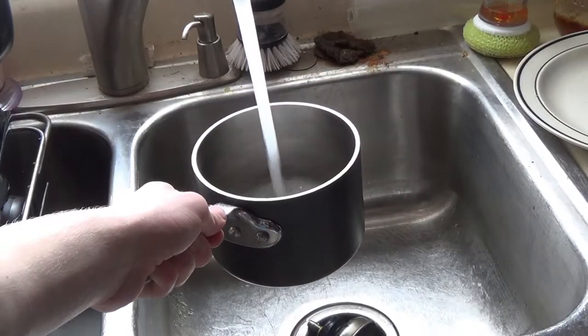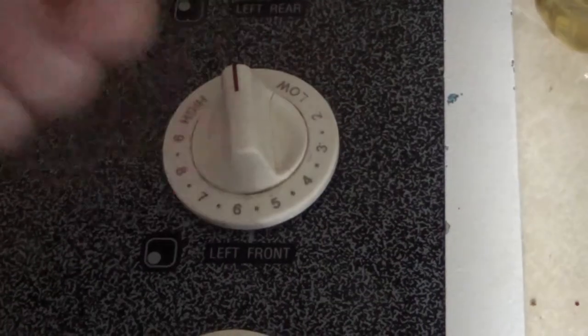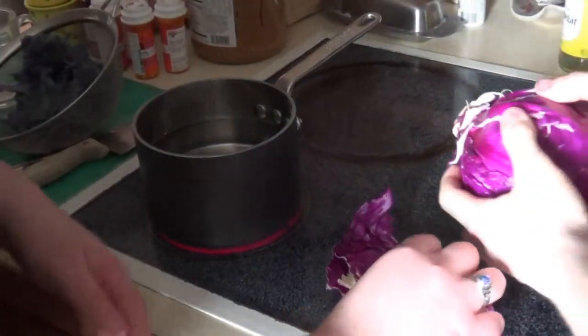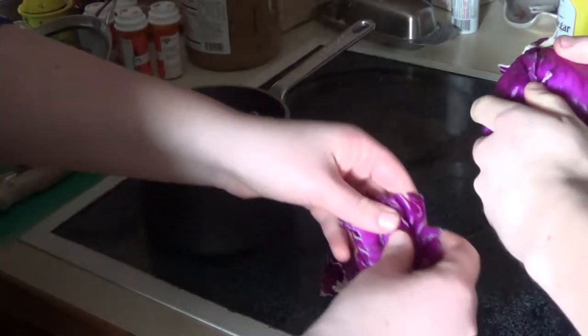To begin the extraction of anthocyanin, put some H2O in a pot. Don't forget to turn on the stove! Take the cabbage and rip it into pieces, and put them in the pot until the water fully covers the cabbage.